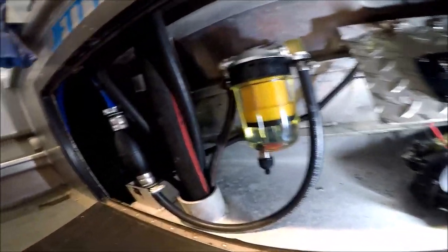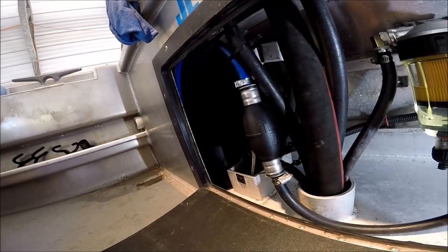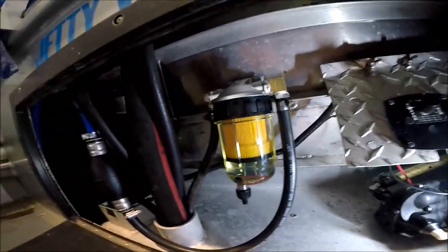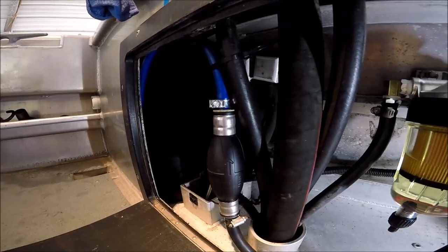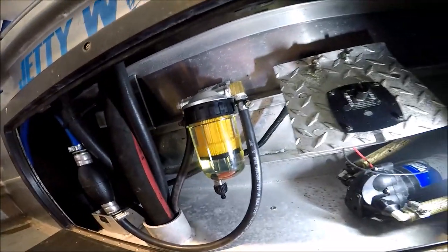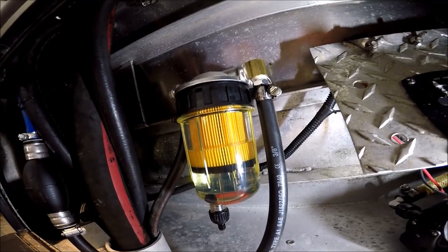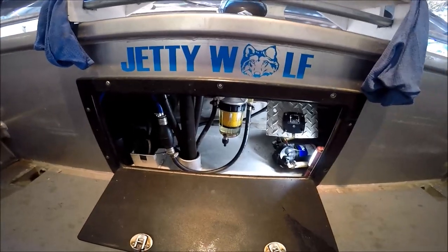If you have some old fuel and want to get the water out of it, run it through a Mister Funnel and it'll separate gas and water. I keep it on the boat here just in case anybody ever needs gas and a funnel. All right, thanks for watching - until next video, see you on the water.